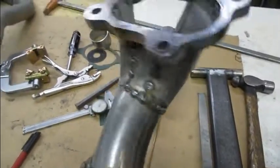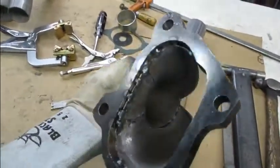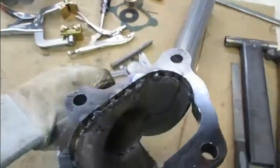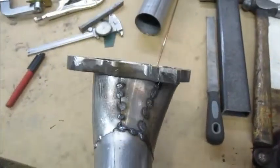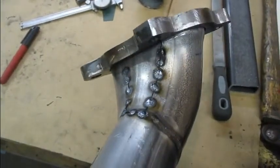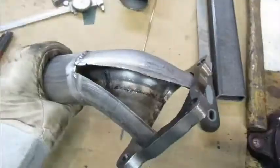Back for a second — next day. Still a little warm, but I've got one piece tacked in and one more to go. Then I have to find a bung to put in an O2 sensor. We probably won't run one with this motor, but it would be nice to have it for testing so that we don't blow a head gasket.